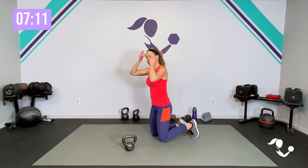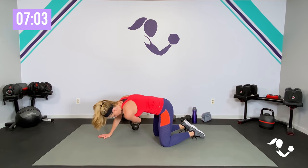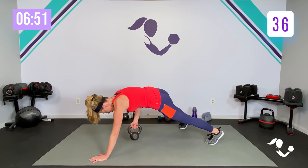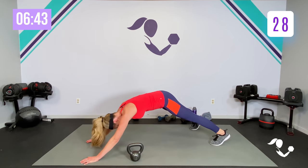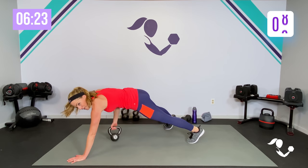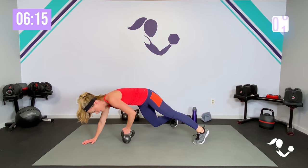Down into that plank. This time you're going to lay it down and drag the weight this way — knees or toes. Bring it up. Pull it, drag it. If that doesn't work for your floor, just pick it up — that works too. Just stay with those shoulders right over the elbows, right over the wrist. The drag makes it feel a little more in that core. Whatever works for you.